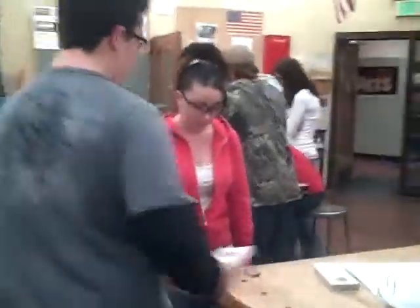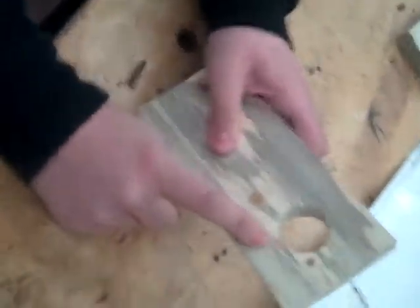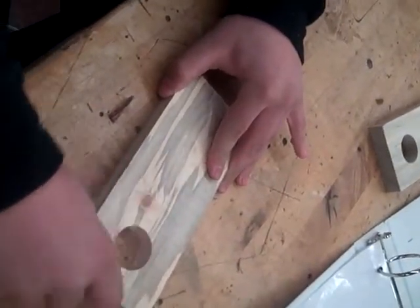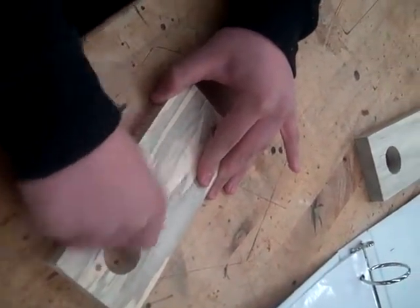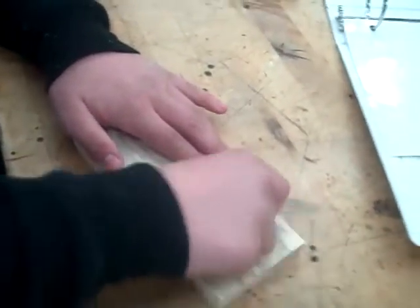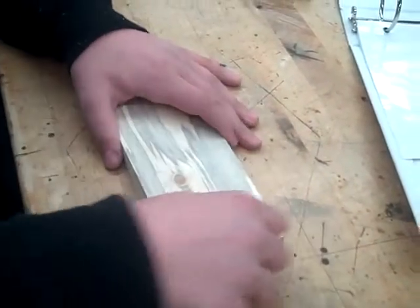Now let's go sand. You probably can't see the pencil marks on camera but they're very light pencil marks which should come out easily with sanding. It came out very nice.